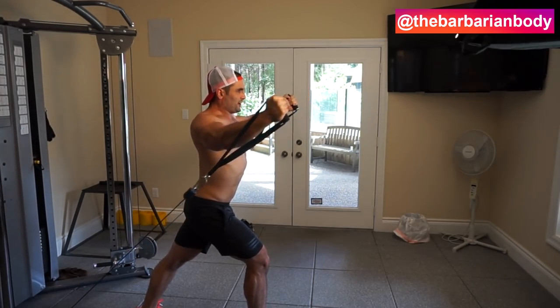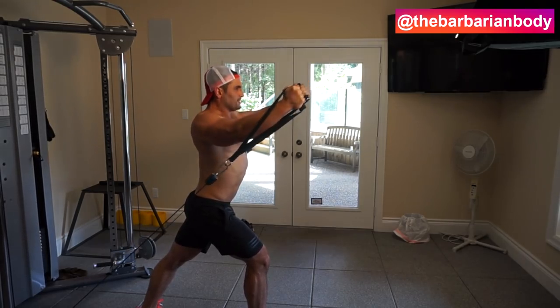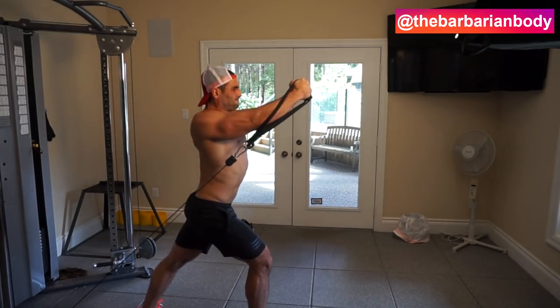Focusing on time under tension, you want to go for a higher number of repetitions — about 12 to 15. Don't use too much weight; you don't need spinal flexion, you don't need momentum, you don't need to cheat to get there.